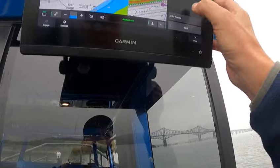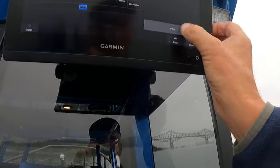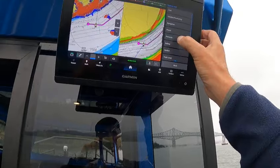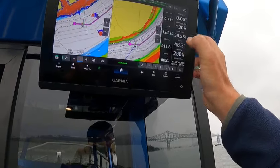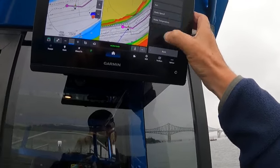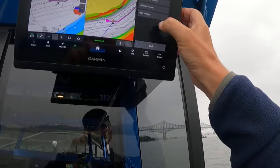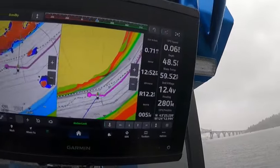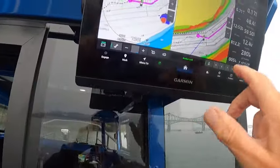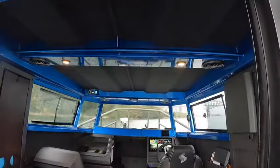I'm going to go to options, heading combo, overlays, data bar, sidebar, back, back, done — so that gives me all my numbers. I'm going to put over here: I'm going to go to navigation heading, then water, then depth, then system, and I'll go voltage. There you go — we're at 0.06 miles an hour, that means it's holding right here. And again I can control it from right here.